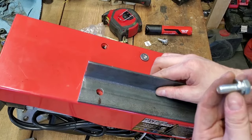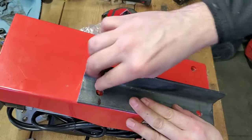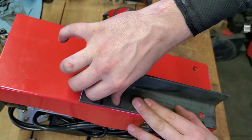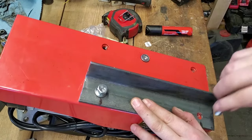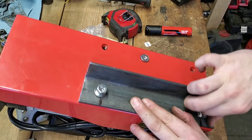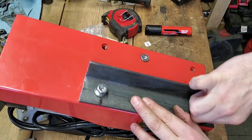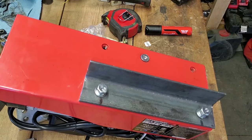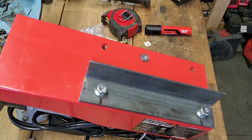The Harbor Freight winch actually came with some mounting bolts that are going to work perfectly for this, so we'll go ahead and get those started in here to make sure that everything lines up the way I want it to — and that looks good. So we'll go ahead and mark out the other piece of angle iron and drill the holes for the other side.